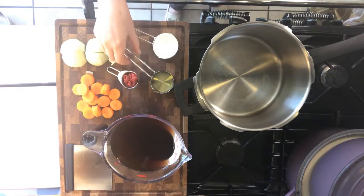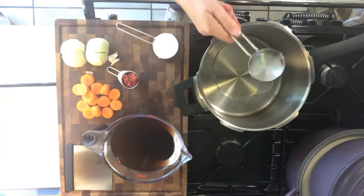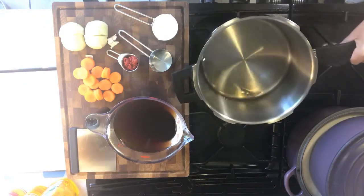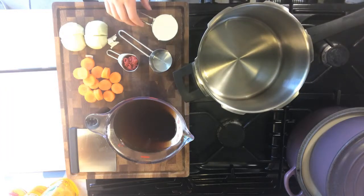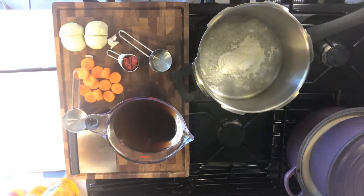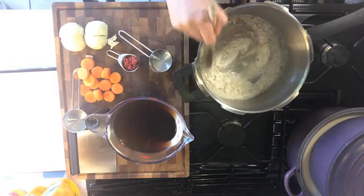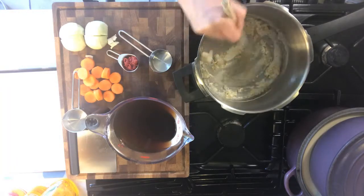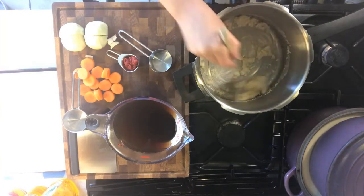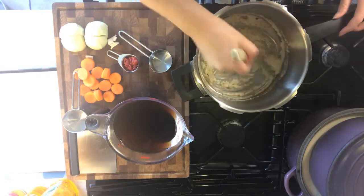I'm using a heavy base saucepan here. Let's get the oil in. Now that my oil is quite hot — you can see it's just starting to smoke just a little — I'm going to turn the heat down and add my flour. I'm going to let that cook off for a few minutes until it reaches a sandy texture, stirring it continuously. Be careful not to let this burn, so I would do this over a medium heat. You want to reach a light brown colour.